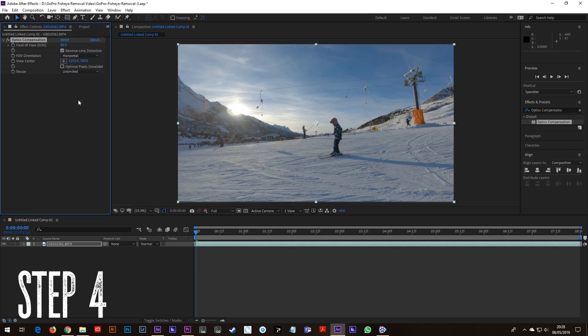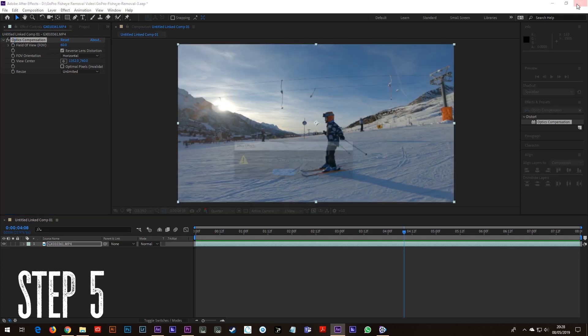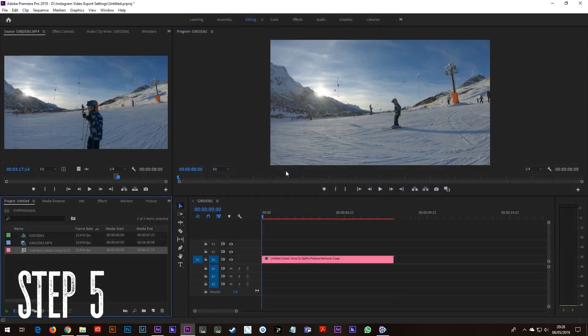Now if you toggle this effect on and off you will see that your image has been stretched out and the fisheye look is gone. Step 5: You can now close After Effects and go back into your Premiere Pro project and carry on editing your video.